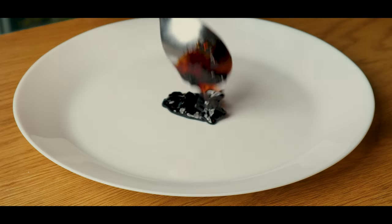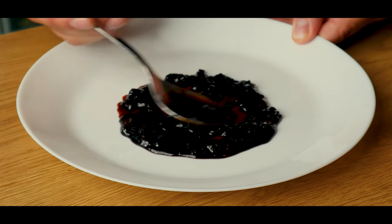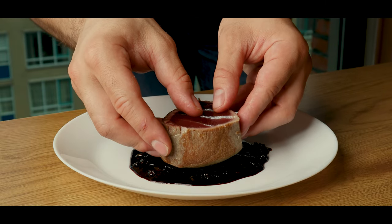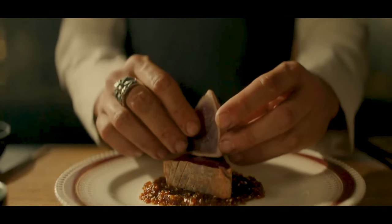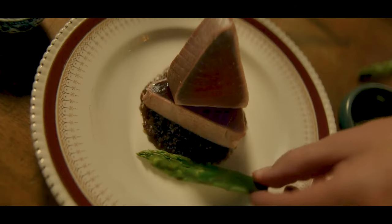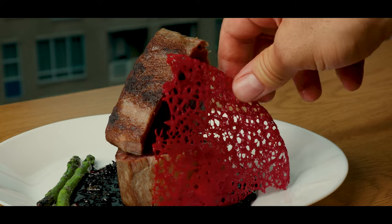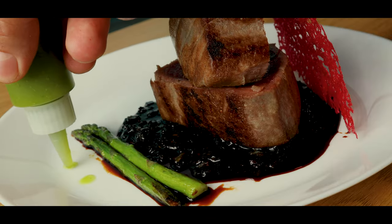And now it's time to plate. We'll start by adding some of our soy glaze, and then a piece of tuna, which we'll crown with the other part. Add two pieces of asparagus, then the red coral tuile. Add a few drops of basil oil.